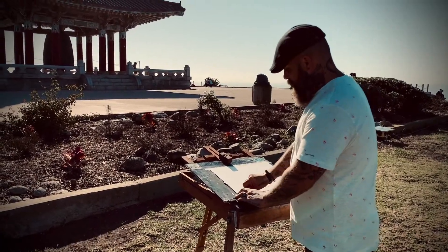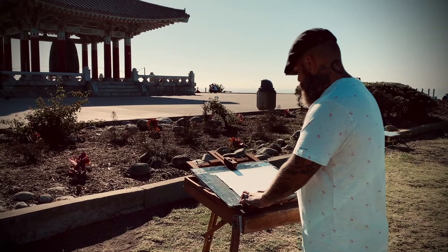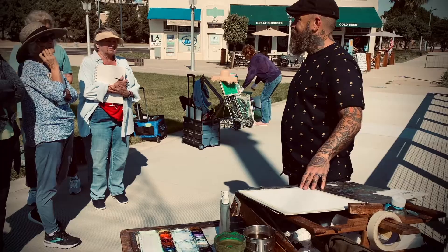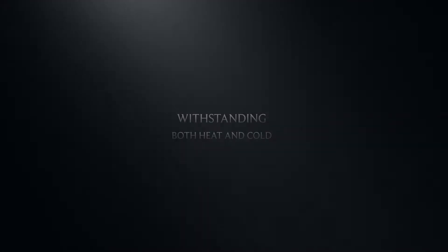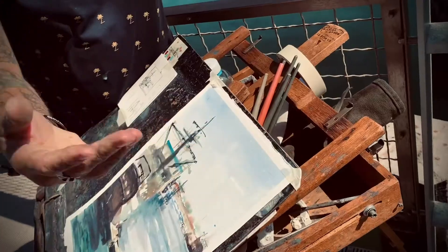The reason why this soft press paper is so great for plein air painting is you never know what the temperature and situations that you're going to run into with being out there painting in the open. And this paper is like your next best friend.